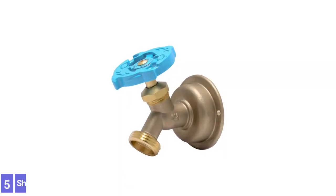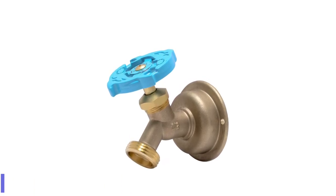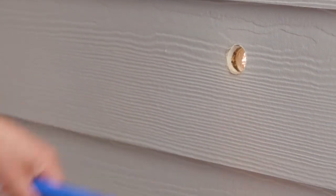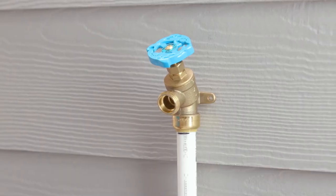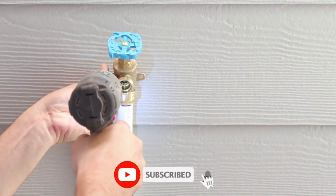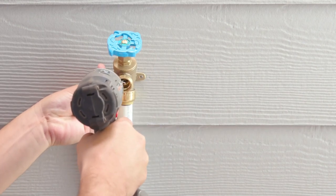Number 6: SharkBite 24632LF. The SharkBite faucet is compatible with copper, PRT, PVC, and PEX plumbing. A large blue handle makes it easy to open and close the valve to change water pressure. A standard plumber's wrench is all that's needed to remove the handle to access the stem for maintenance. The 45-degree angle of the faucet helps to prevent hose kinking.